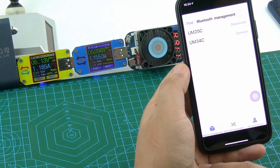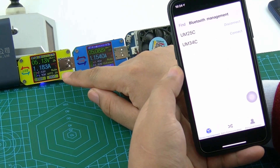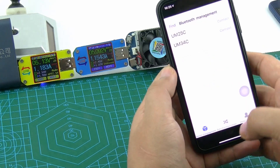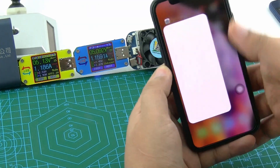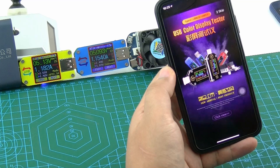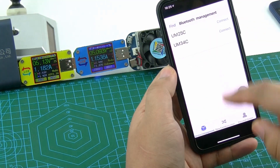Now, if we want to connect UM34C, we must disconnect it and close the app. Then we restart the app and connect.